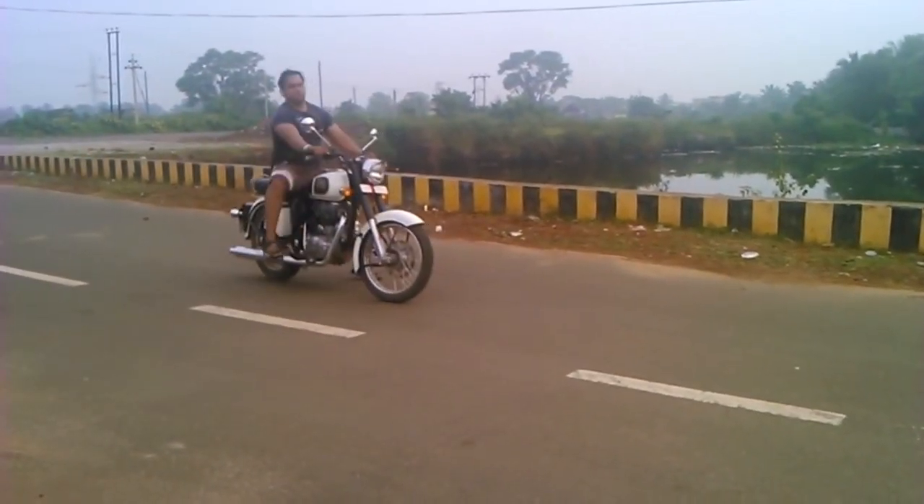The Royal Enfield 350 Classic is a good bike. The tank has a unique number on it — that number is different and unique for every bike. In the future, if they have a test model available, I will test it.